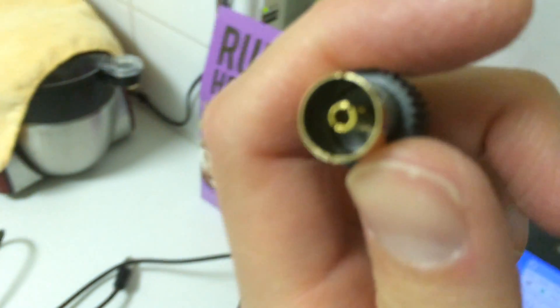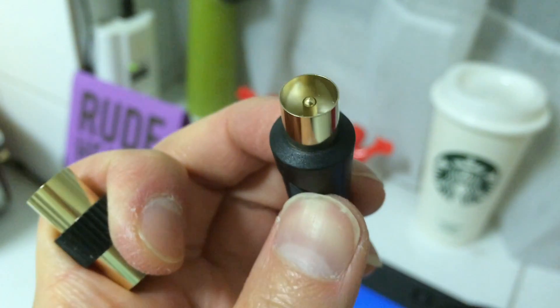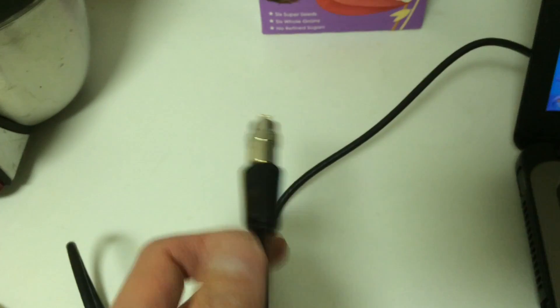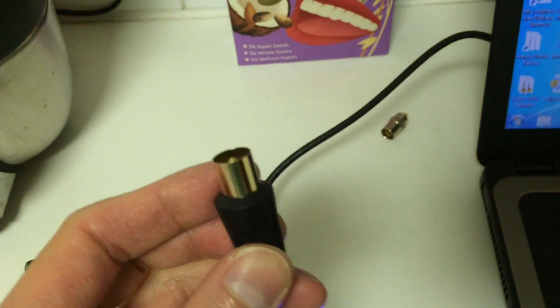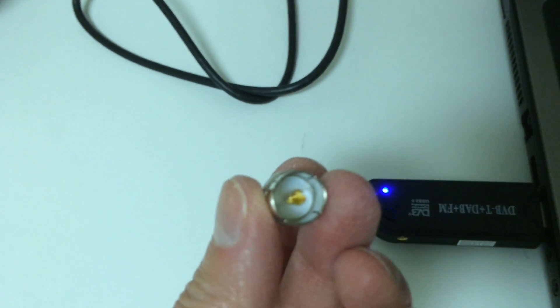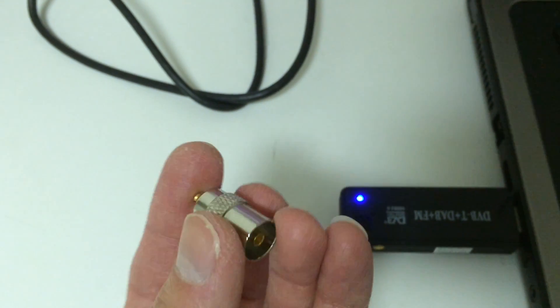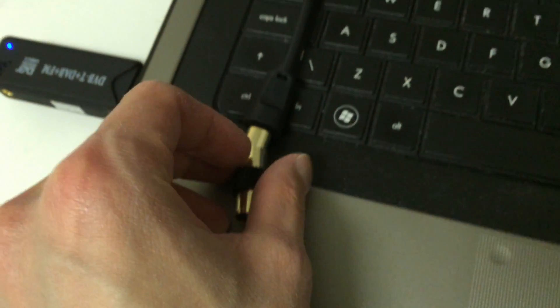In this case I've soldered it to a TV antenna lead which has an IEC male plug. I then use an IEC female-to-female converter so that I can hook it up to another IEC male plug on a normal TV antenna lead. On the other end I convert it from a female IEC connector to MCX male so that it can be used with the dongle.